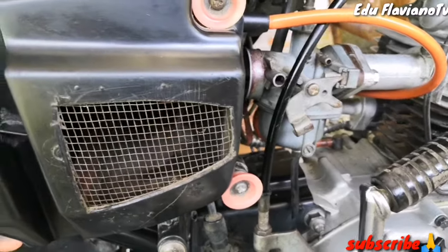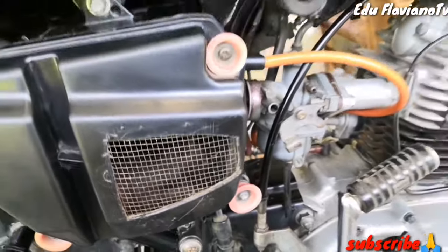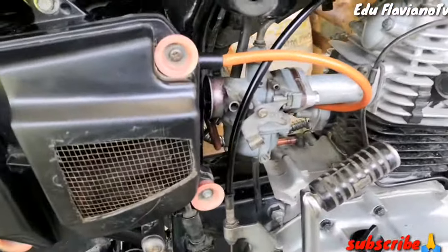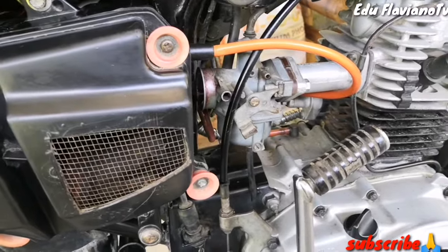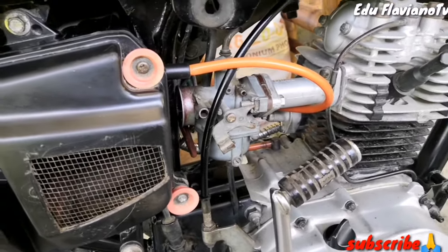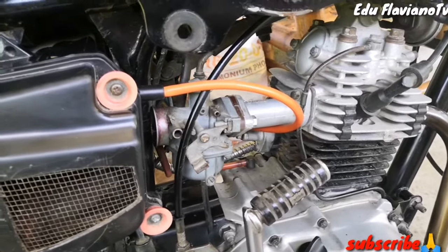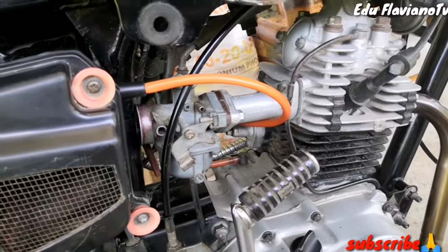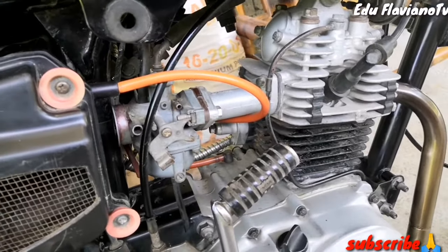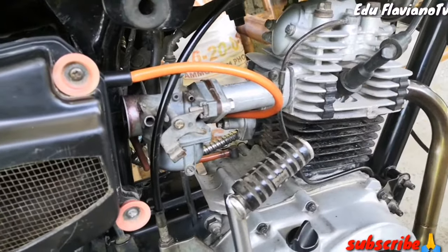Makikita po ninyo ang loob ng aking carburador, kung anong setup. Para kahit paano po ay mapabilis po ang inyong motor. Dadagdag po ito. Wala po tayong test drive, pero subukan nyo na lang po sa motor ninyo para palaman po ninyo na totoo po yung sinasabi. Ito lamang po ay para sa mga ported head na mga Bajaj City 100, mga naka-port na manifold at naka-port na head.